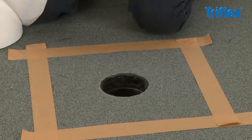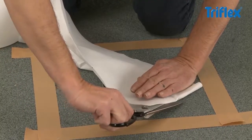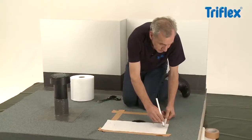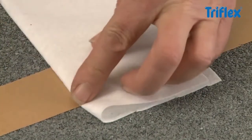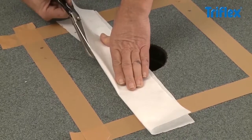Now prepare a fleece cutout to fit the gully. Cut off a strip of fleece that matches the circumference of the gully, allowing a minimum overlap of 5 cm. Mark the fleece at 5 and 10 cm from the edge to allow for both a 5 cm cut collar and a 5 cm overlap with the drainage pipe. Cut off the remainder.